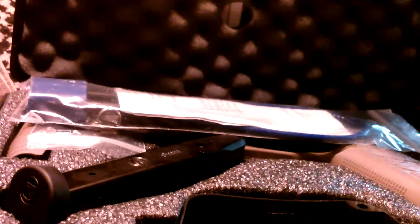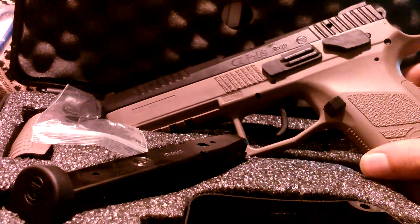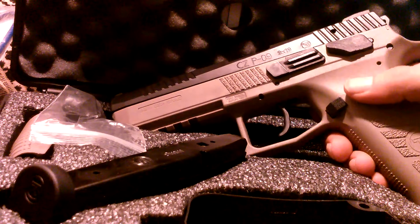Hey, what's up guys — picked up a new gun today and I'm pretty excited because I ordered it seven months ago and it finally came in. I couldn't wait any longer so I juggled some finances and went and picked it up. Just opening it right up — obviously it's a CZ, obviously it is the P09, and in Flat Dark Earth. They said they tried to match the Magpul Flat Dark Earth.